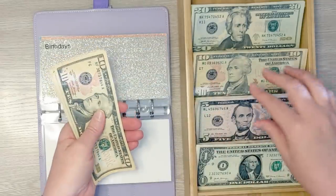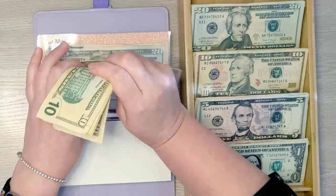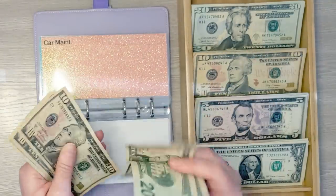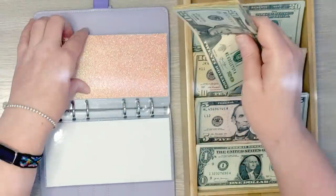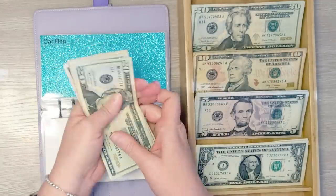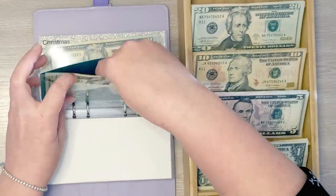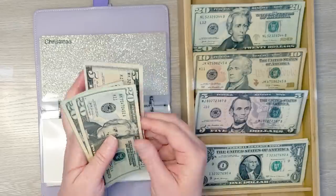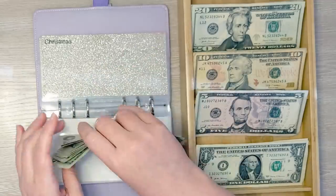Car maintenance is going to get $10 this week — we now have $110 saved. Car registration gets $5 today — we now have $75 saved. Next up is Christmas and we're saving $25 today — we now have $145 saved for Christmas.